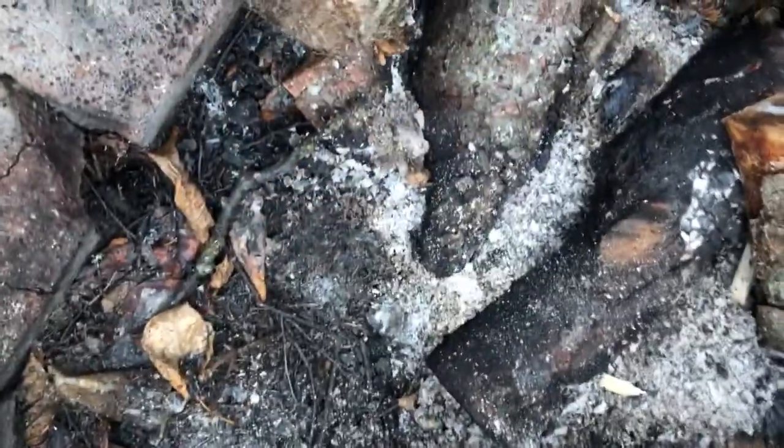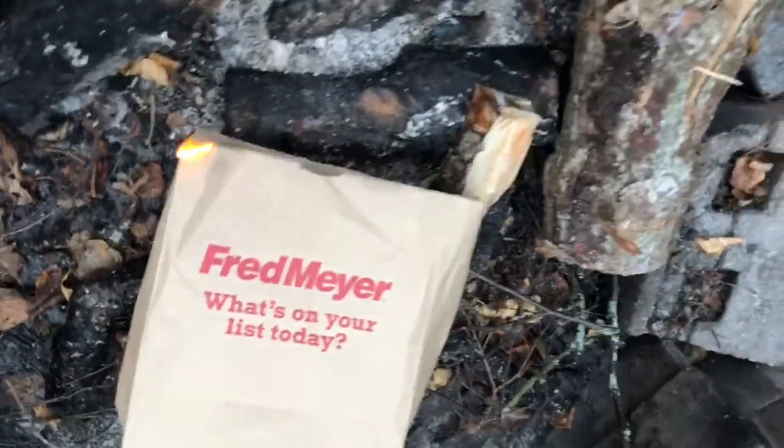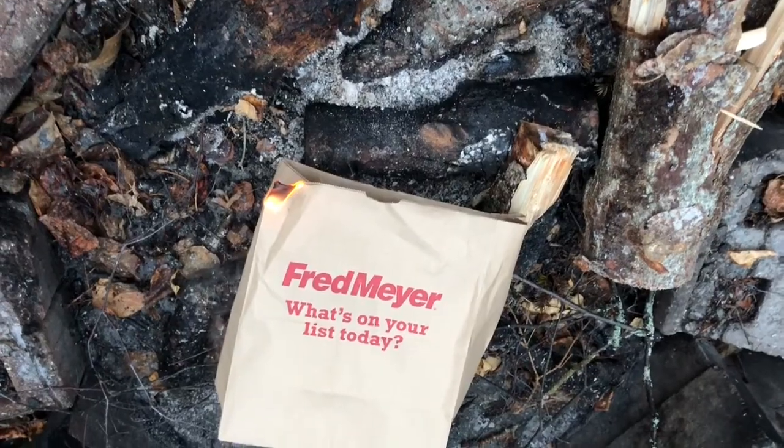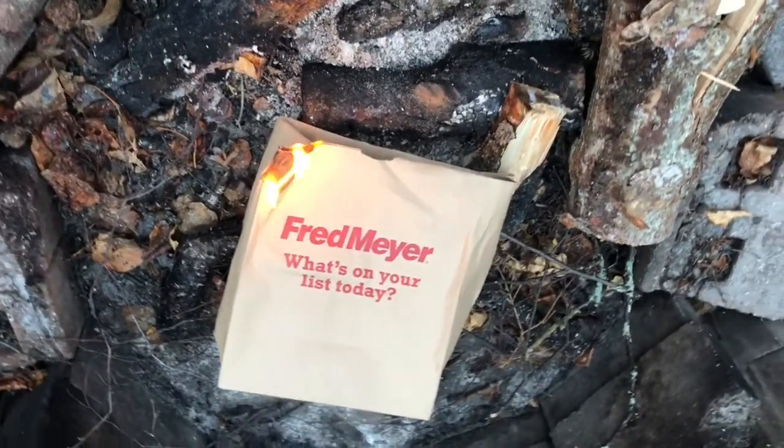All we want to do is kind of move this stuff out of the way and place the bag like that. Patience is a virtue — you need to be a patient person in a situation like this. You can sit there and look at the river, but we need to give that bag there time to start burning. Be back with you in a minute.